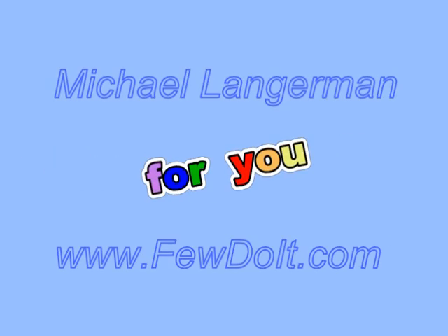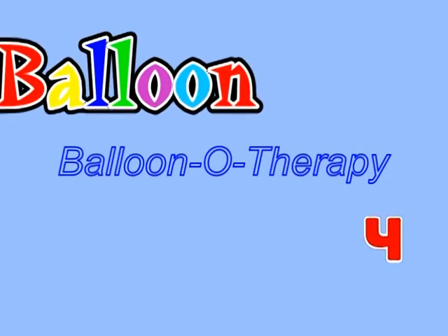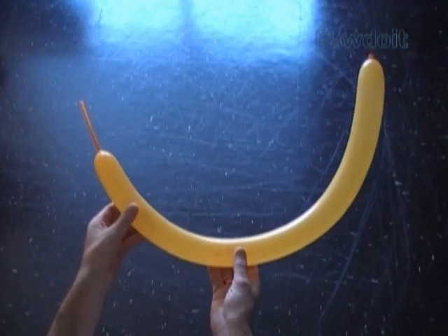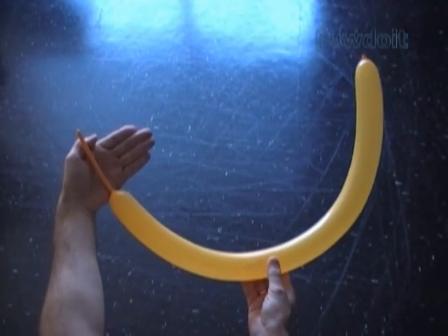Hello everybody. Today we are going to use one balloon to make letter CHE, or number 4. Inflate any color balloon leaving about 3, maybe 4 inch flat tail.